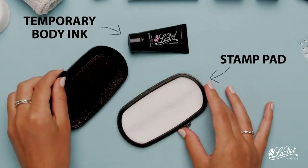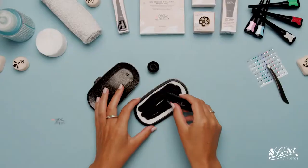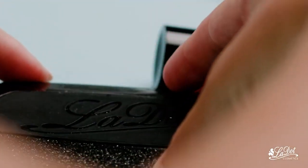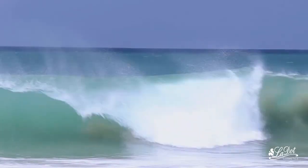Three simple steps to your own tattoo. Fill the ink pad with three-quarter of the tube. By the way, close the pad after each stamp session. Now just wait 30 minutes so the color can spread evenly.